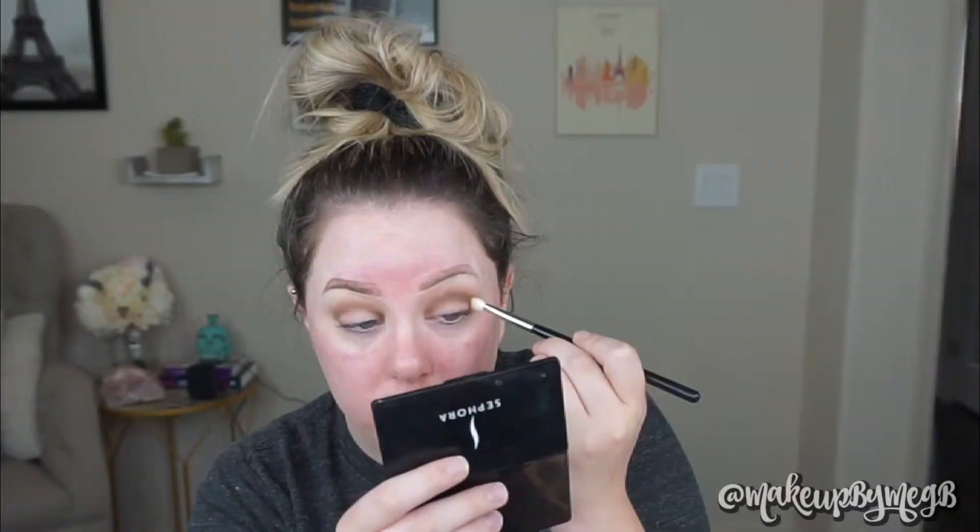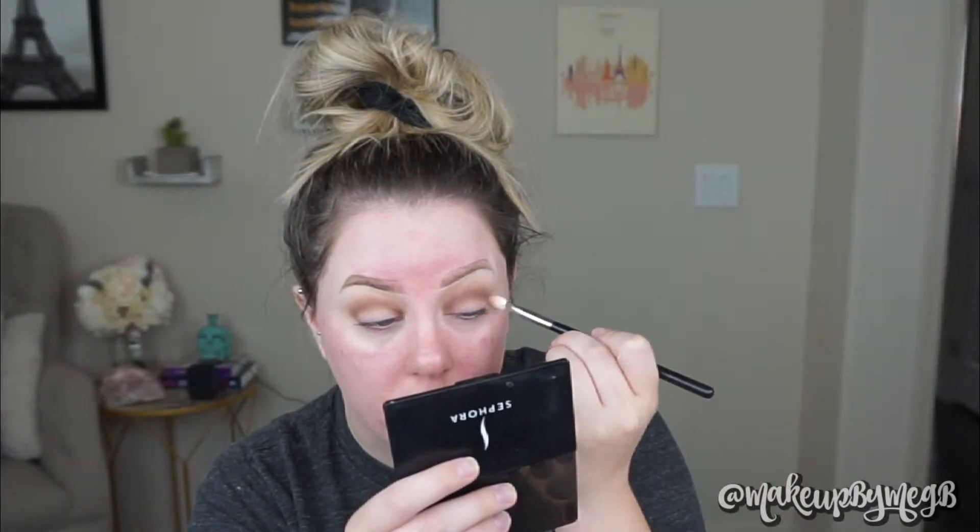The darker the shadow, the less product you want to use — you definitely want to build it up. Picking up just a little bit of product and tapping off the excess is going to help you immensely with these looks. I like to keep it pretty narrow near the lash line, then once I get up to the crease I bring it up and buff it out just a little more for that rounded effect, and then taper it off in the inner corner. Then go back with that original brush with no new product and blend everything out.